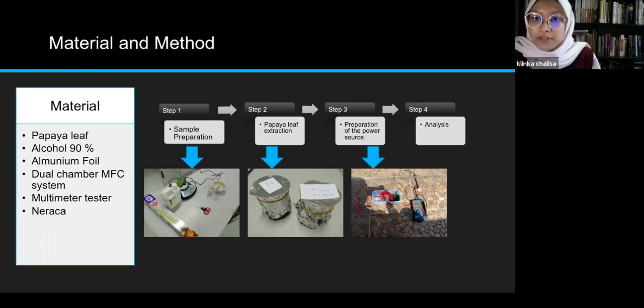Step three is preparation of the power source. After producing chlorophyll extract from papaya leaves, the next step is to create the system to test the electricity produced. The system was created using photocell principles, with the chlorophyll extract solution as a cathode and water as an anode. The last step is to analyze: the photocell system runs for 20 minutes, and the resulting electrical voltage data is sampled every two minutes using a digital multimeter.